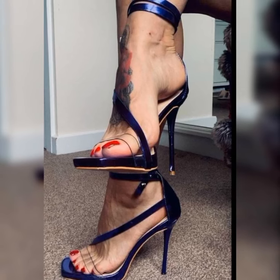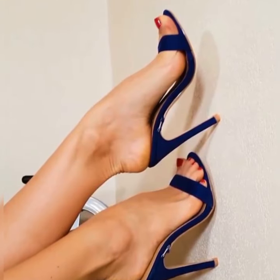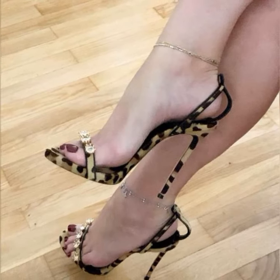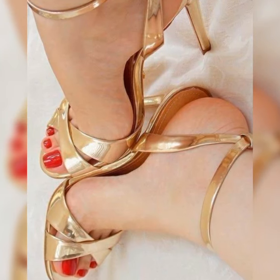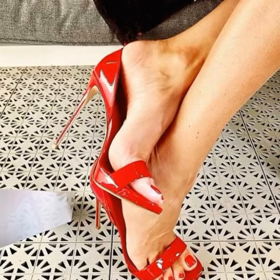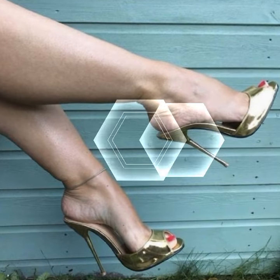But here is a pro tip: if you are not used to wearing high heels, it's a good idea to start with a lower heel height and gradually work your way up to stilettos. This way you can build your comfort and confidence while still rocking a fabulous look.